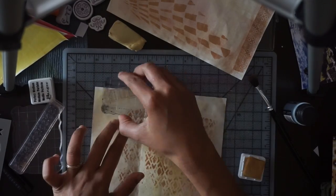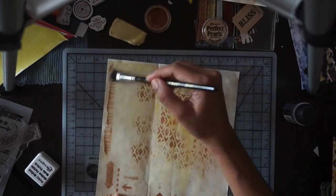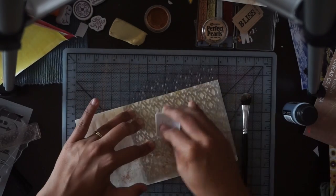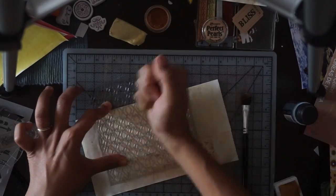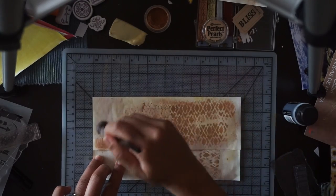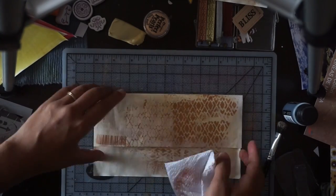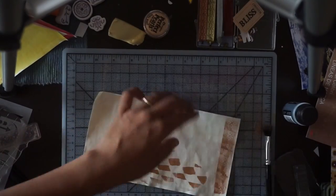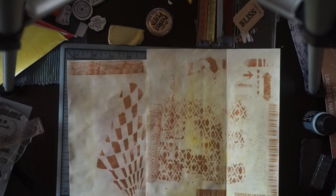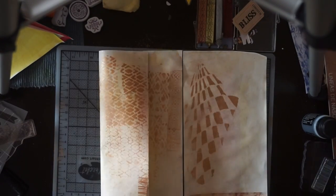I'm quite happy I got to use some old stamps I'd forgotten I had, like this old back stamp. The border stamp is part of an old Recollections set which might still be available at Michaels. I'm trying to use up all the medium on both the positive and negative sides of the stencil. Now I'm removing excess Perfect Pearls and cleaning my workspace, then spraying with water to activate the binding agent in the Perfect Pearls so they bind correctly.